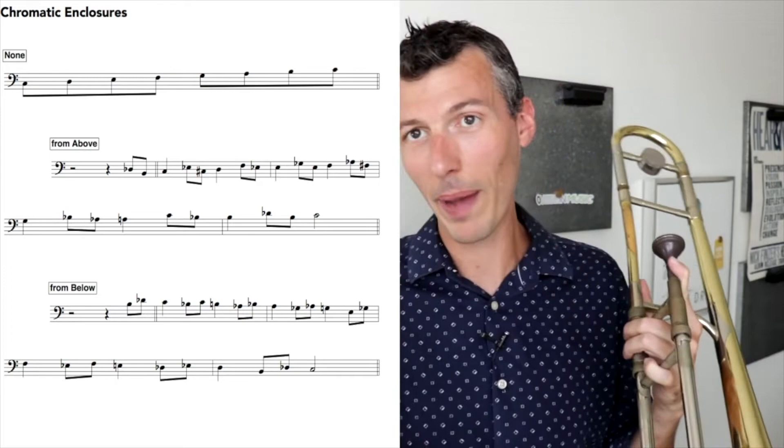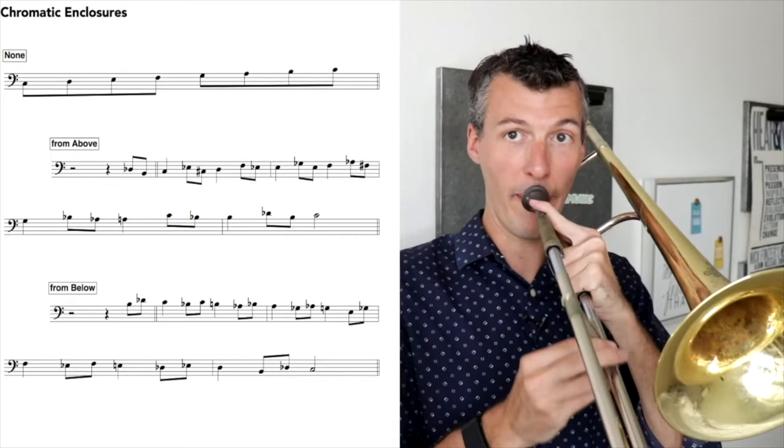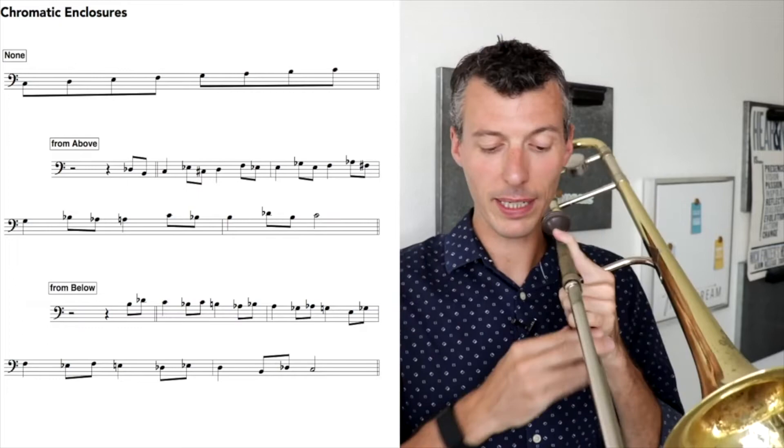And then we can go back down the other direction. This time, instead of coming from above, we're going to go the other way — underneath, above, and then back down. Because you can do it both ways.